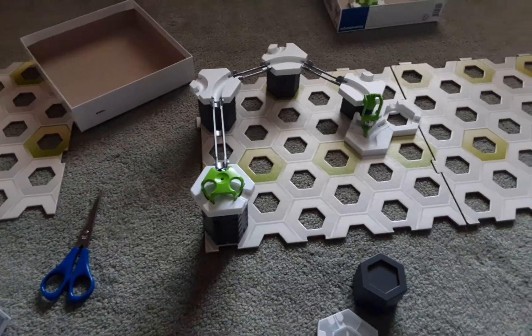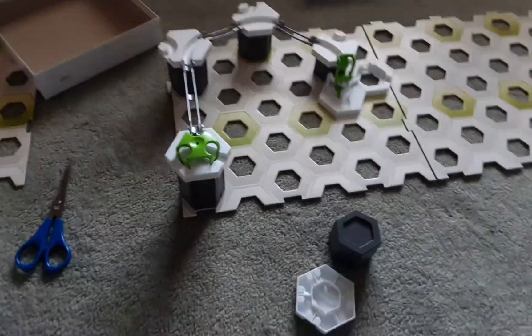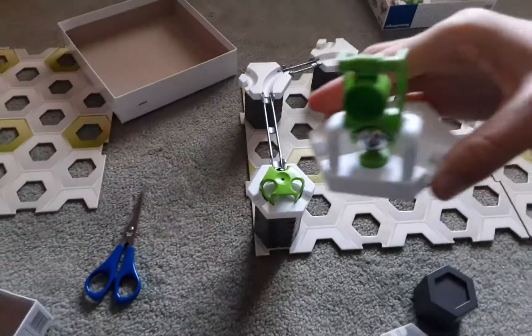Hi, I'm Max. I'm from Gravitrax King Videos. This is the Gravitrax Marble Run I made. So today the add-on is the Gravitrax Dipper, which looks like this.